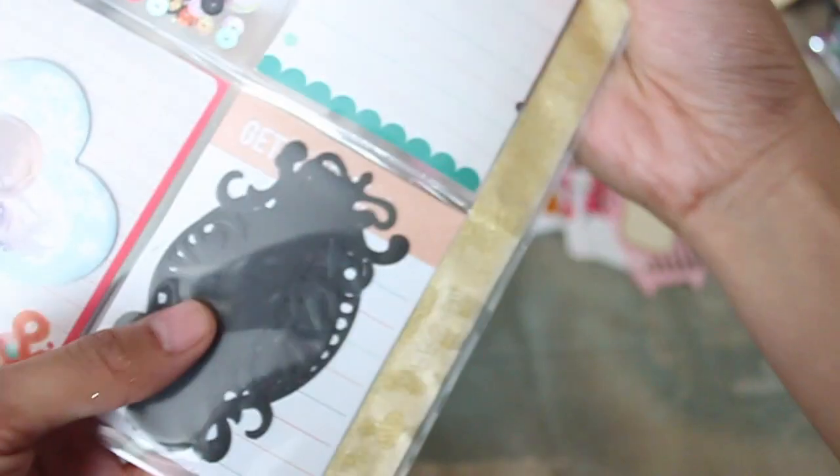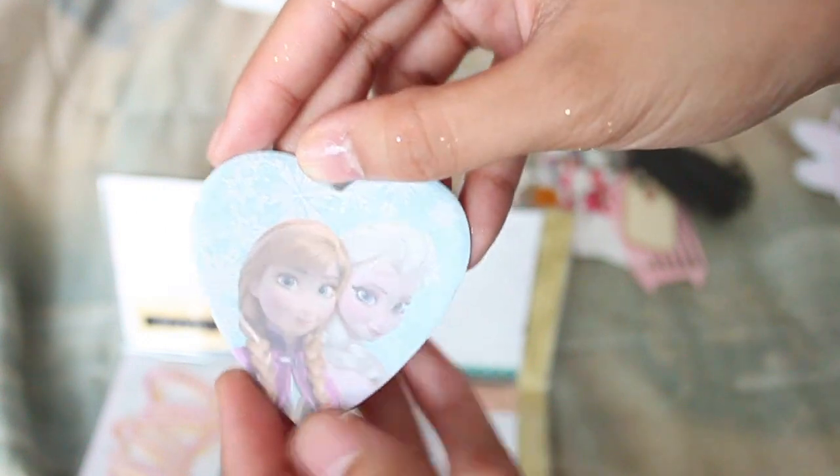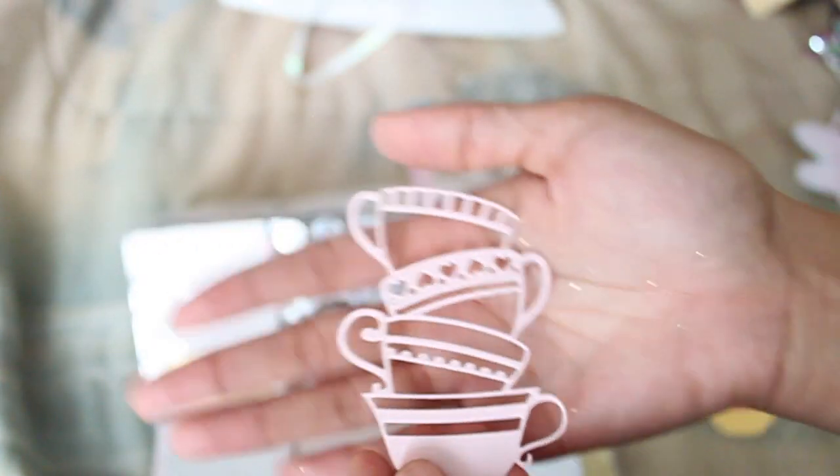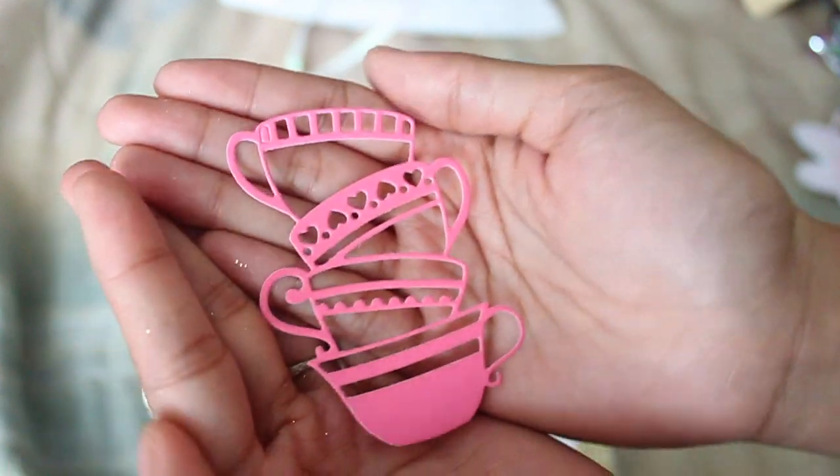It looks like she sent me more die cuts — she's the die cut queen, y'all. I actually sent her one of the dies that I got in my Michaels grab bags, the filmstrip one, because I don't have a Big Shot or anything like that from Sizzix, so I figured I'd share it since I only have a tiny little Sapphire. Some cute Frozen sticky notes, super cute. And oh my god, these are amazing — look at these teacups! I just died. I love them. This die needs to be bought — I wonder if it will fit in my Sapphire.